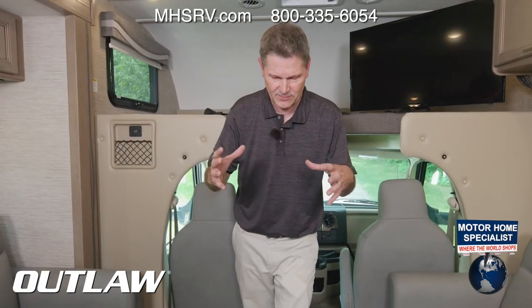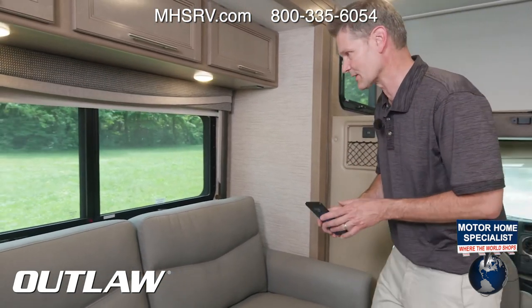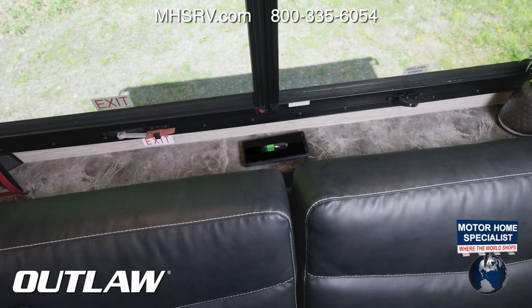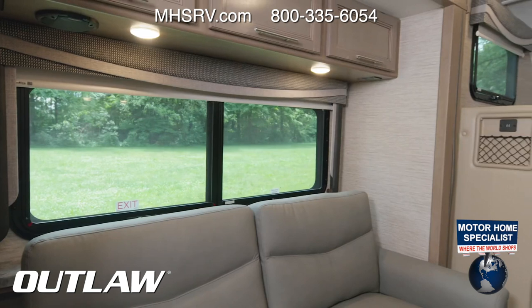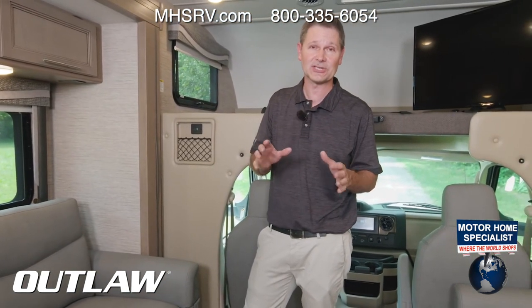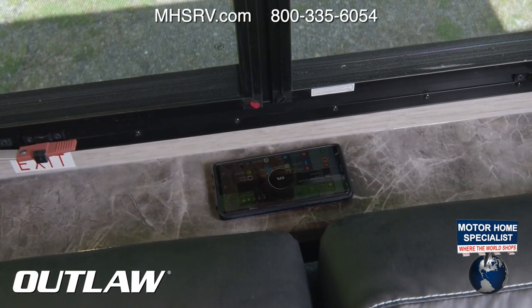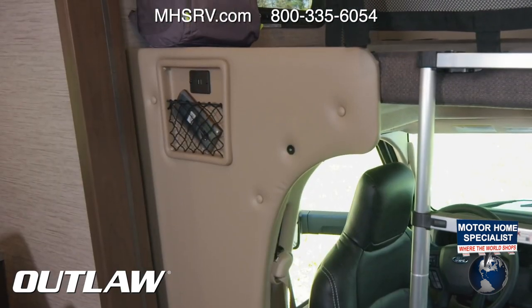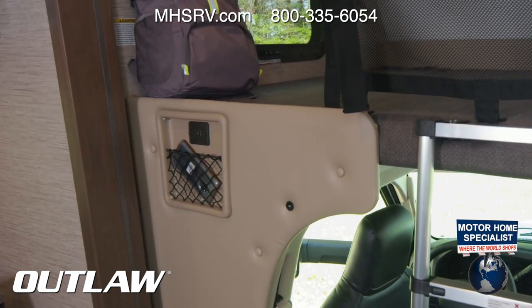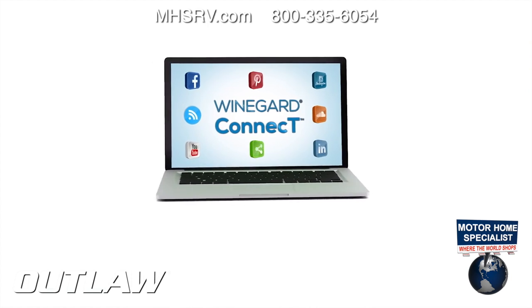While you're focused on that game, you want your devices charged. Look at this wireless charging right up here. If your phone isn't equipped for wireless charging, there's a USB-A and USB-C port. And right here, two USB-A ports so you can keep all your devices charged and ready to go.